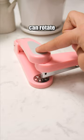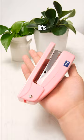This stapler can rotate 360 degrees. It's lightweight and portable, making it easy to carry.